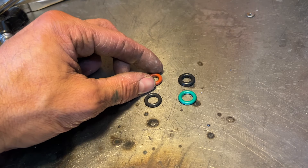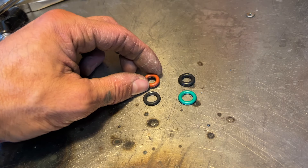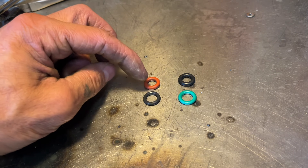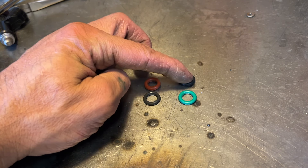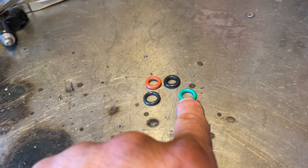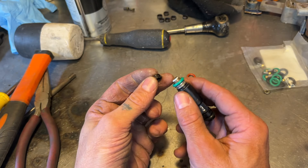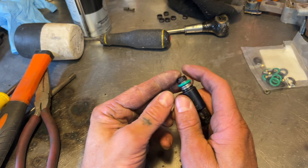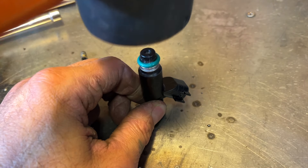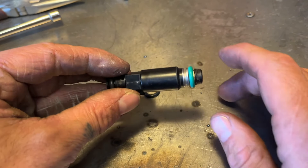The original O-rings on my injectors have the orange one on top and the black one on the bottom, and as you can see they are different IDs — this one is smaller than this one. In the kit, the black one matches the factory orange one and the green one matches the black one. So we're going to install the black one on top and the green one on the bottom. Then we'll reinstall our black plastic cap — you may need to give it a couple of taps with your rubber hammer. And that injector is rebuilt.